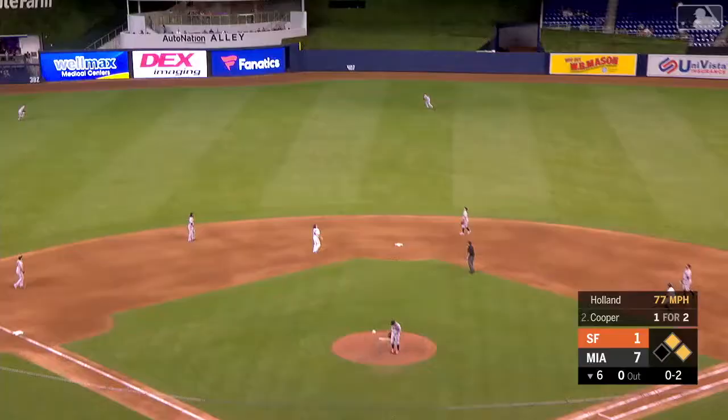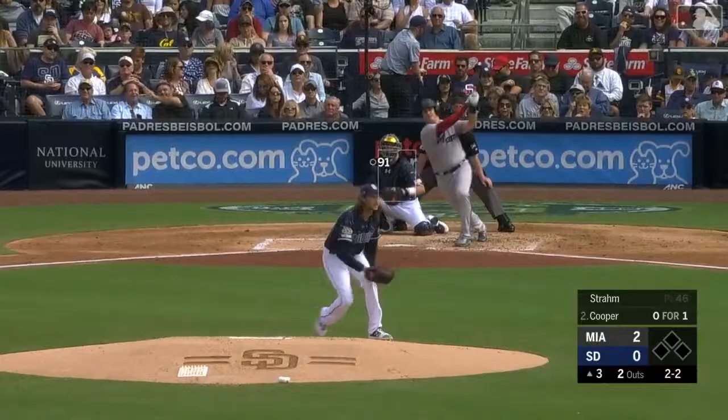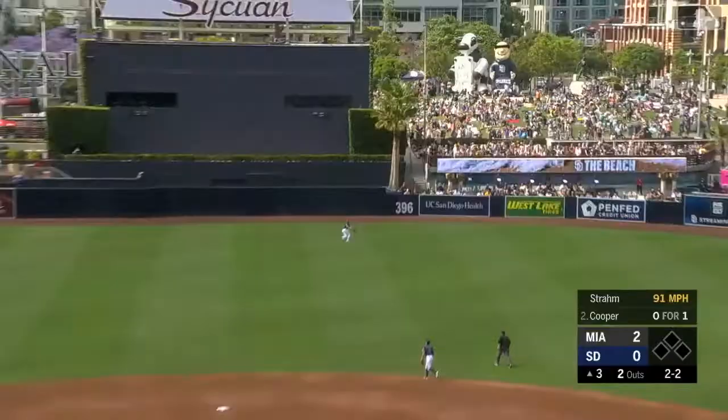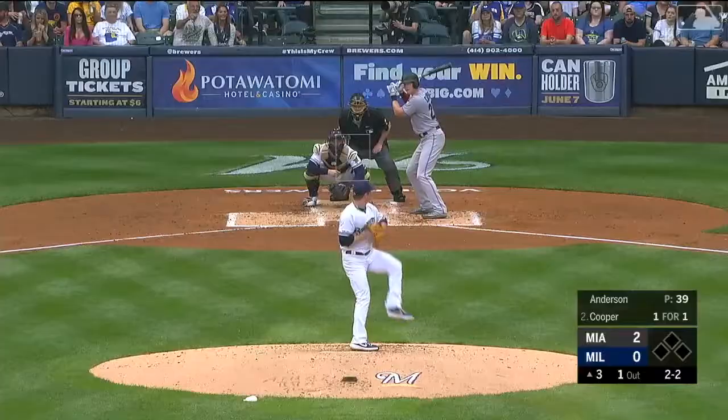Garrett Cooper, a fly ball out to deep left center field. Look out, Auto Nation Alley. Cooper hits this one well. Center field, Myers racing back, and that one is gone.